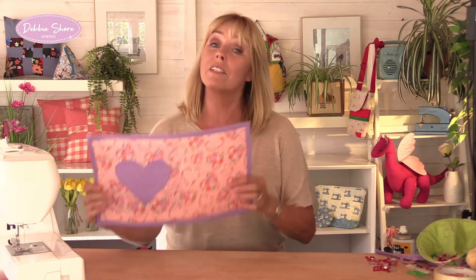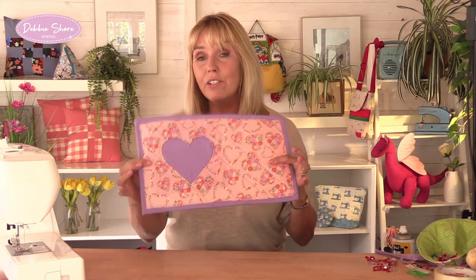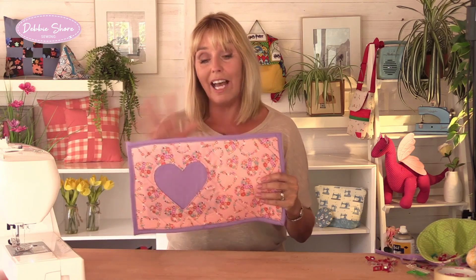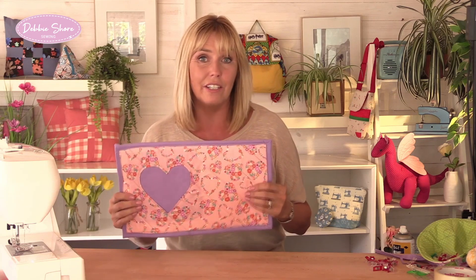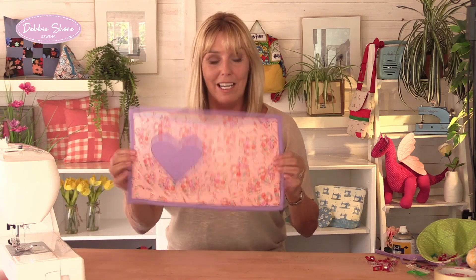My sewing machine mat was starting to look a little bit tired so I decided to replace it and share the tutorial with you. This is it, made to measure for the size of your sewing machine. I've used a reverse appliqué for the heart, it's quilted, and it's got bias binding around it as well. It's a great beginner project and it's useful because the mat can help stop your table getting scratched and cut down on the sound and vibration your sewing machine makes. The materials list is down below in the description box. Let's get sewing!